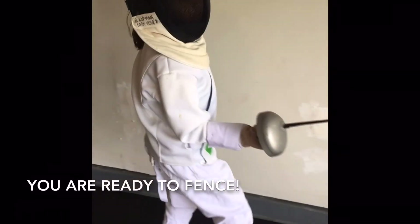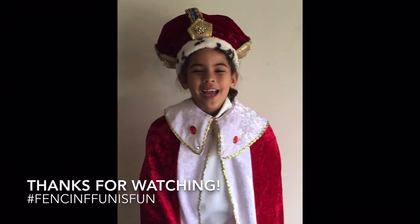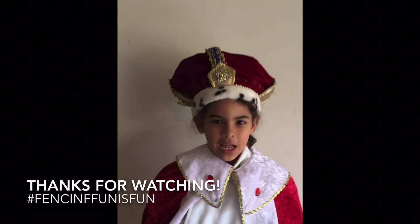Now you're ready to fence! Salute! Ready? Fence! It's so hard being a princess. Bye! Thanks for watching my other videos. I hope you liked it. Please leave a like and subscribe in the comments down below. Thank you!